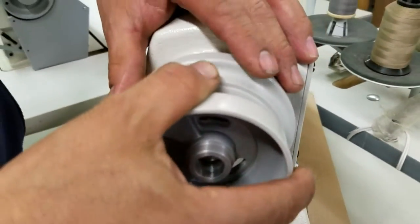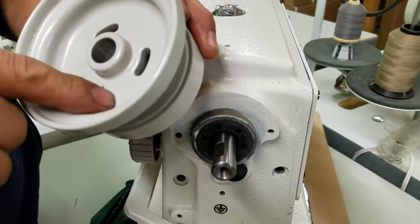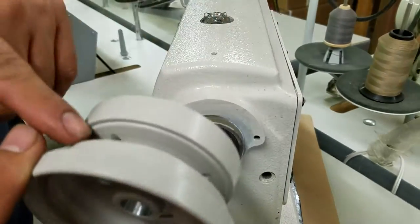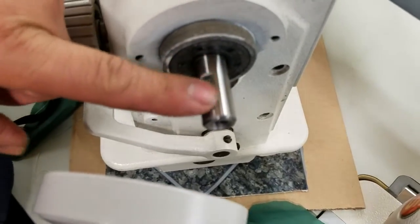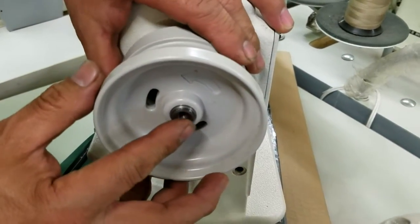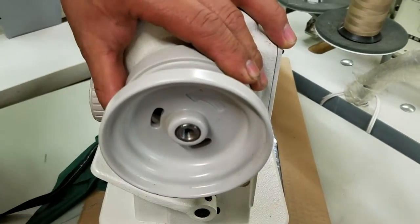Now we're going to show you the right way. See that little arrow there? You've got the two screws — one screw has to go on the flat of the shaft, and then make sure that's flush.